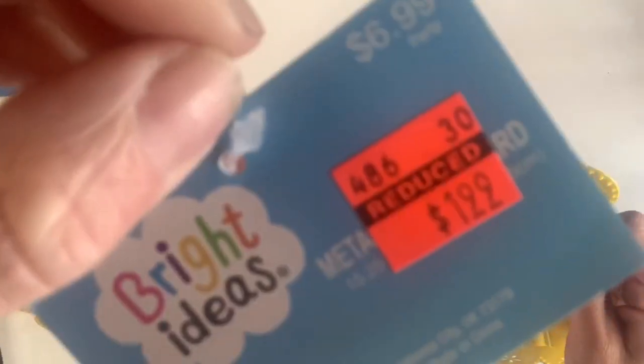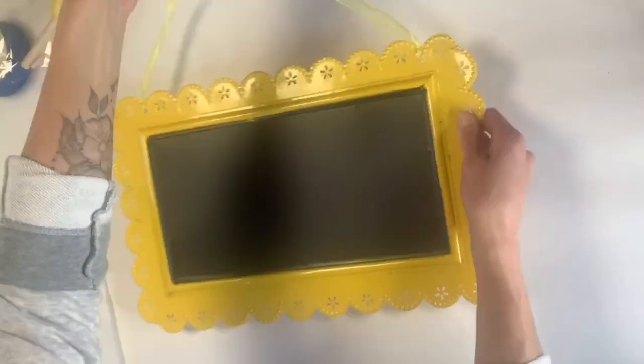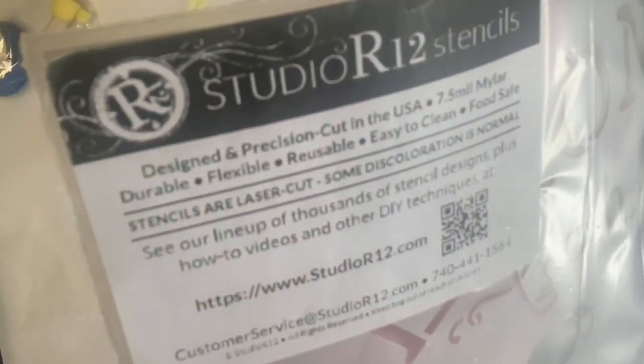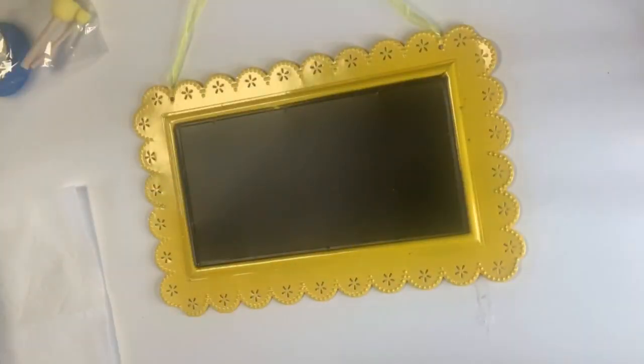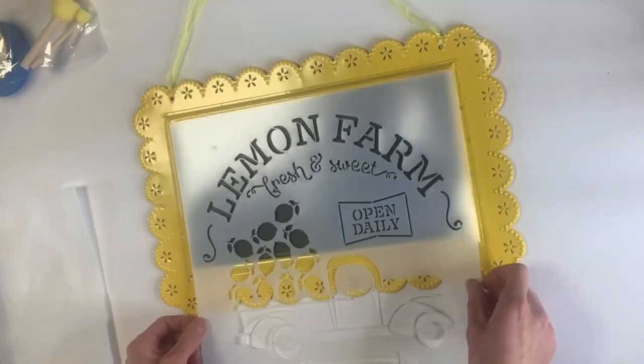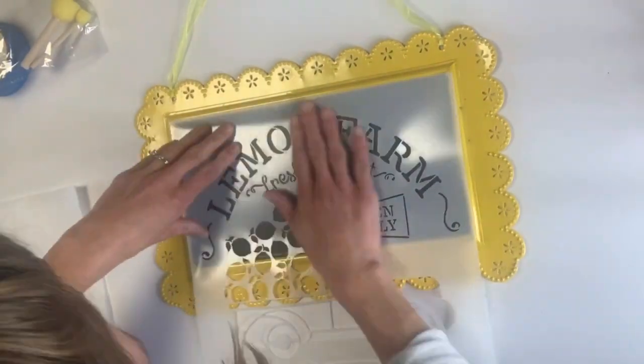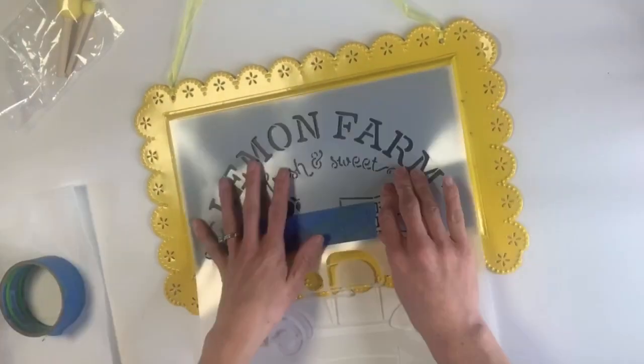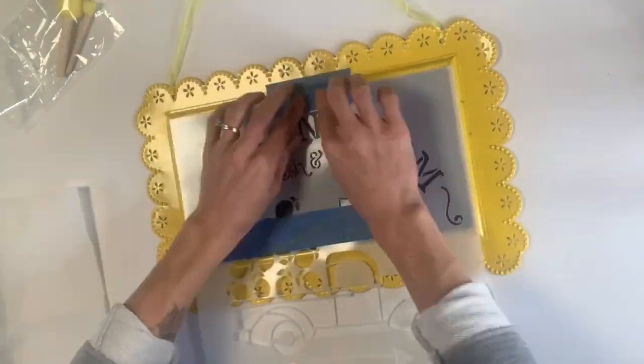We started with this metal chalkboard from Hobby Lobby for $1.99 and we took one of our Studio R12 stencils and laid it on top of the chalkboard. Taking some blue painter's tape, we just secured the stencil in place.